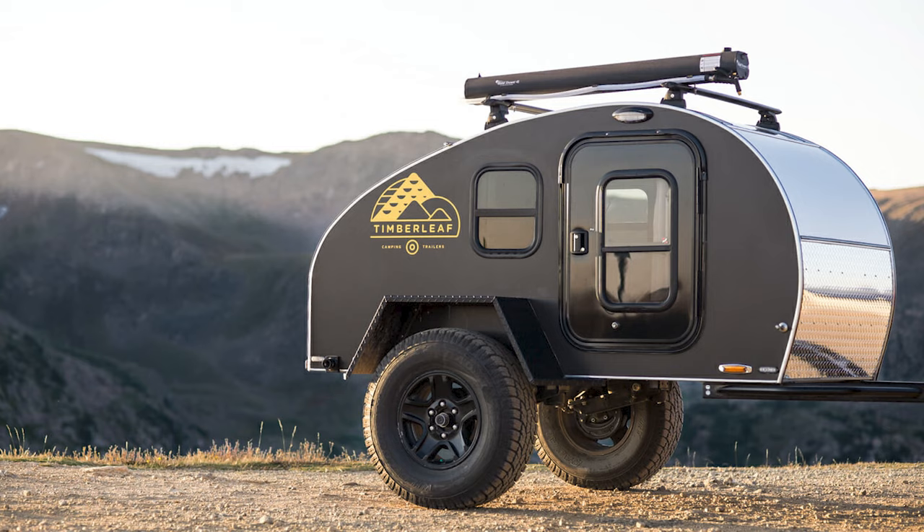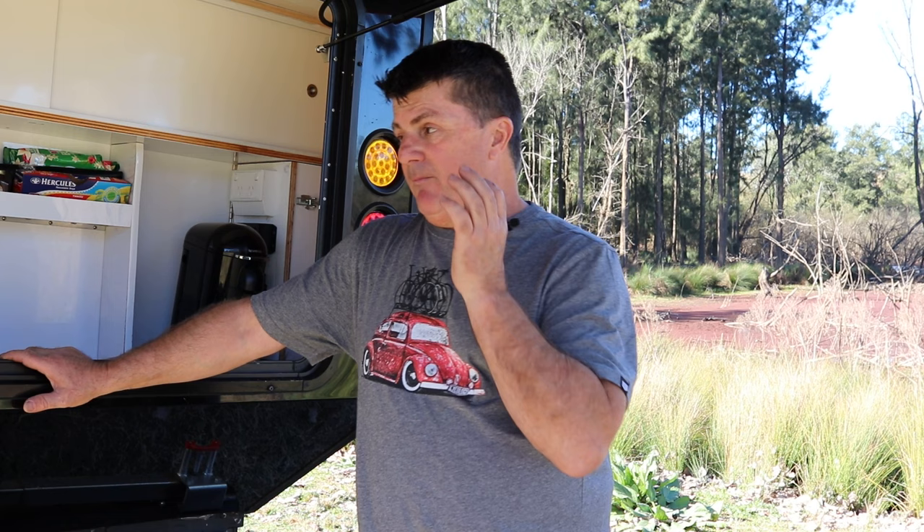At the end of the day it's the chassis underneath it — not the box — that makes it an off-road or on-road camper. You can get away with much lighter construction in an on-road camper compared to an off-road one, especially if you're going to hammer it on corrugations and the like. So let's start with the differences between a teardrop and square drop.